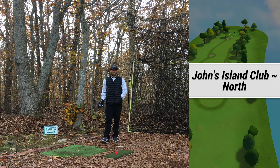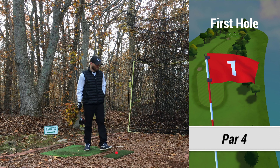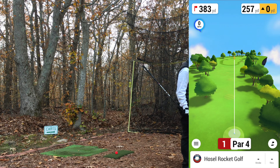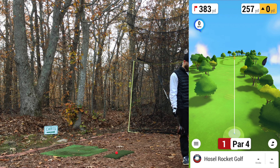Welcome back to the channel, doing another Pete Dye course here, second one of the day. For today's video we are playing John's Island Club, this is the North Course in Indian River Shores, Florida. This was designed and completed by Pete Dye in collaboration with his sons — PB Dye was one, and Perry Dye was the other — completed in 1973.